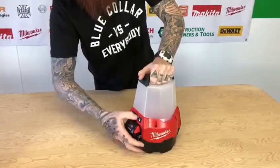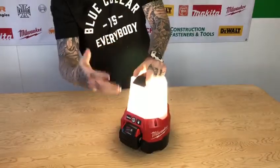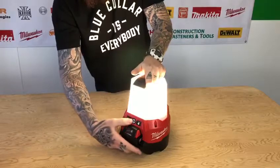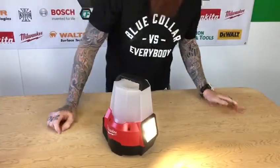Just put the battery in here. You can see the modes — we've got the area lighting, and they say up to 7 hours with the 9 amp. Then we go to the flood, and they say 10 hours with the 9 amp.